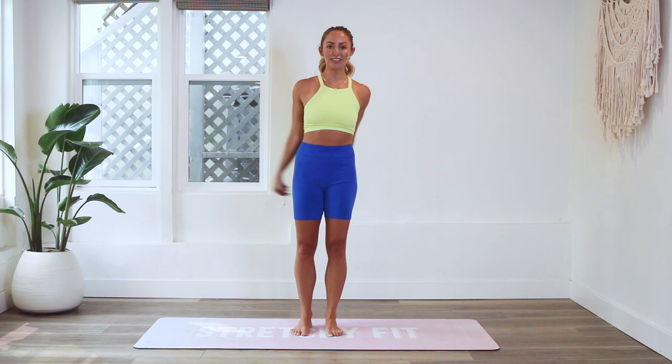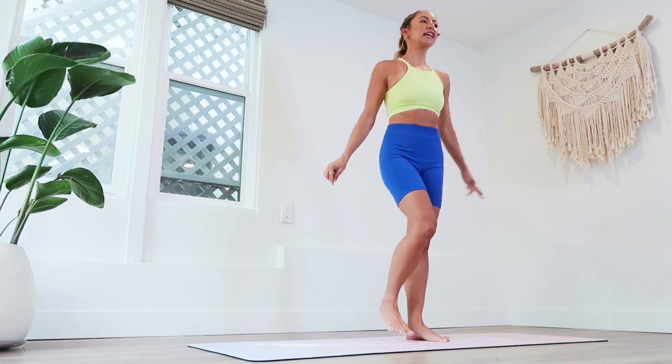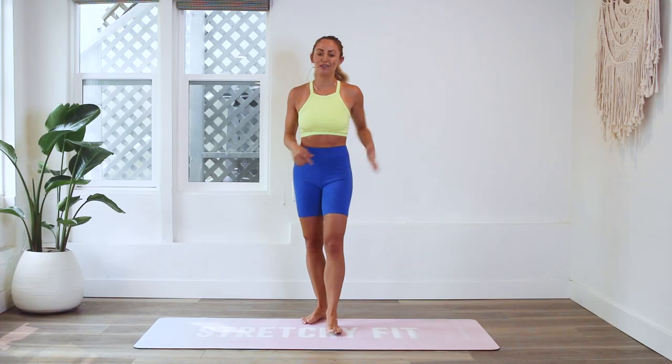Hey girls and welcome back to the hundred rep six-pack abs. I am action Jacqueline and we are on day 15. If you are just joining us today, make sure that you download your guide down in the description box. Subscribe to my YouTube channel if you have not yet. Today we are doing Manhattan Beach bikini — I live in Manhattan Beach — and this is going to chisel and tighten those obliques. You're also gonna get a little bonus extra workout in those glutes.